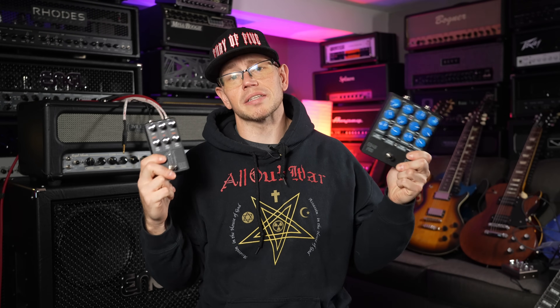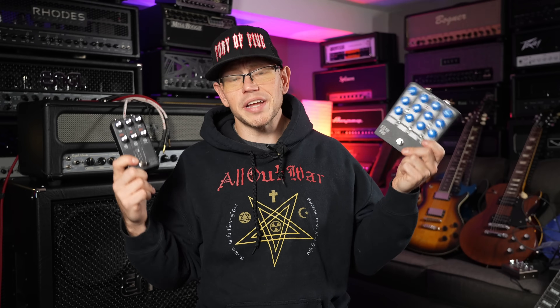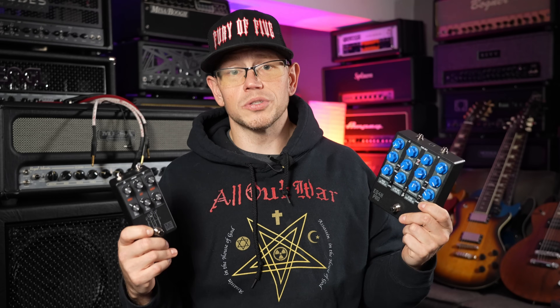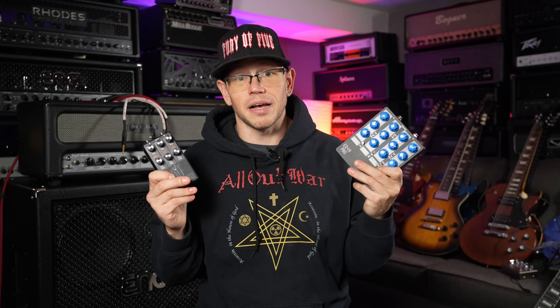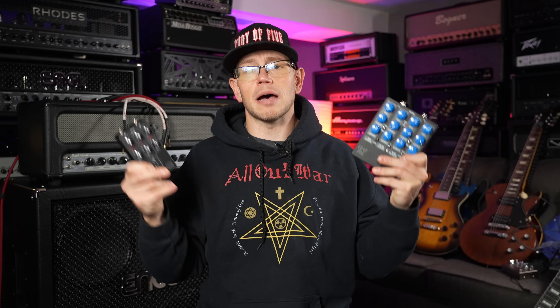I usually recommend the 10-band EQ to beginners, but if you want more detailed control over your frequencies, that's where these parametric EQs from Master Effects come in. I actually reached out to Master Effects on my own accord and asked them to send me these two pedals. They did send them for free at my request, so you could consider it a sponsored video — feel free to take what I say with a grain of salt. Links will be down below in the description.